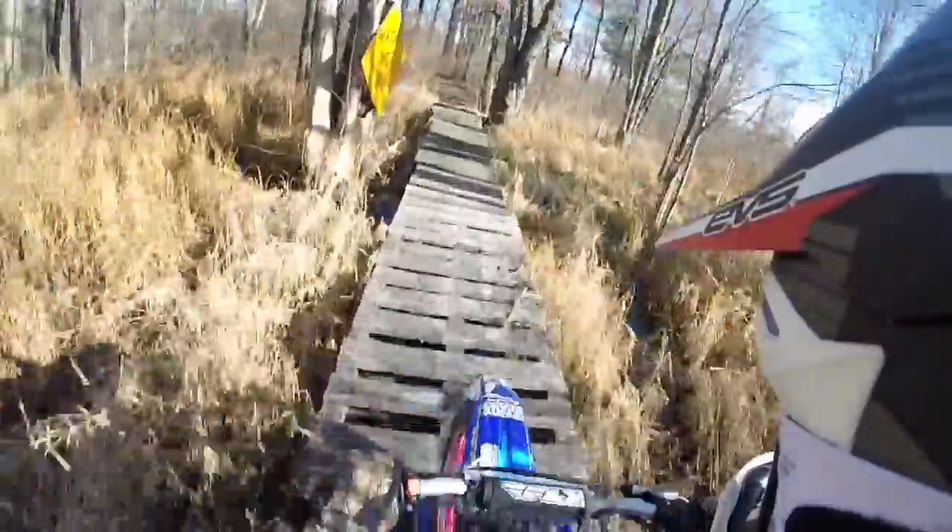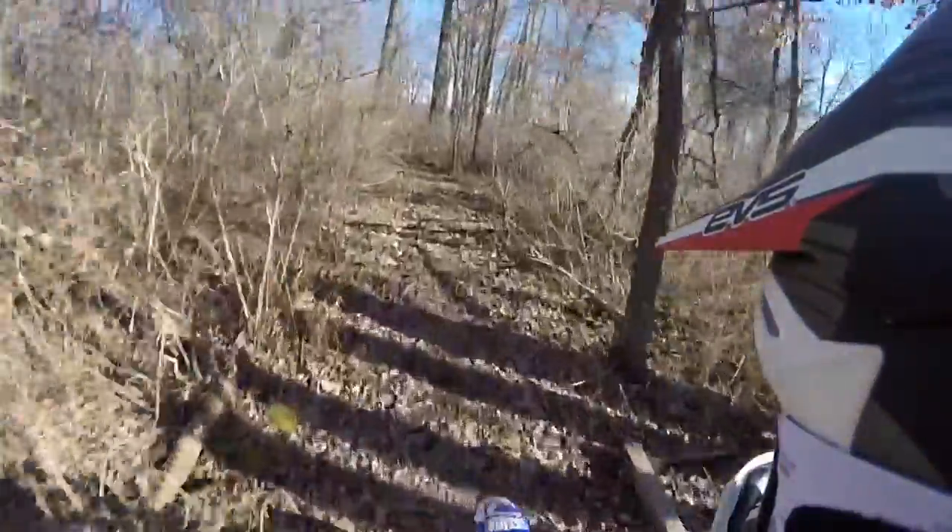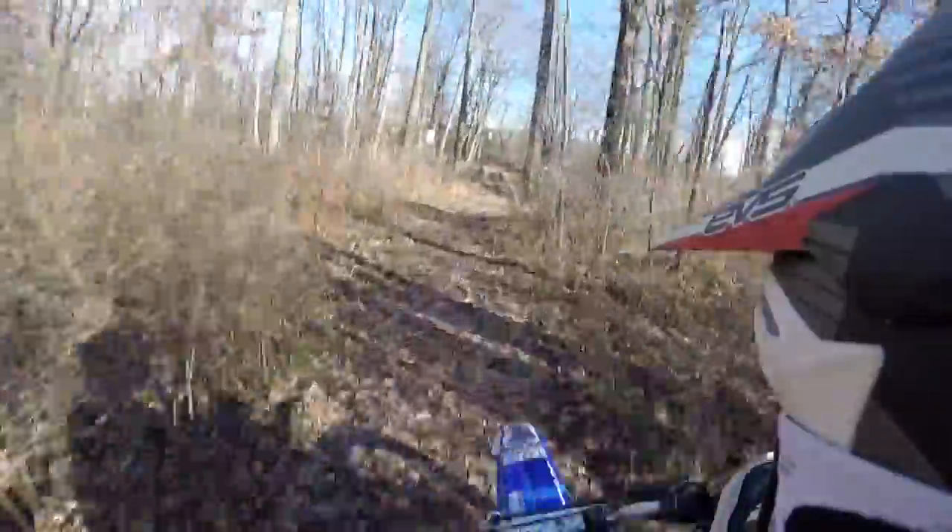Like I said in the last video, these tires are balder than a dude's bald hair.